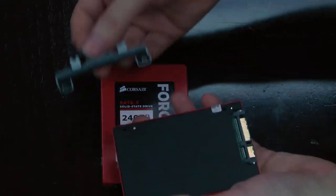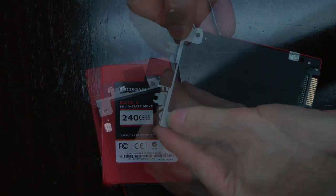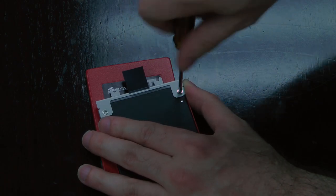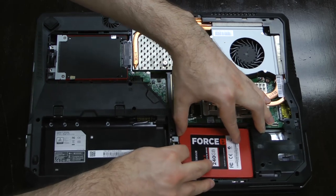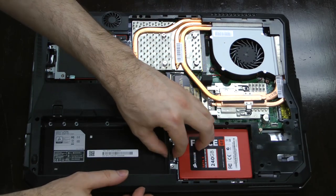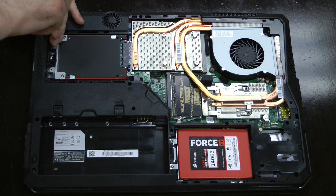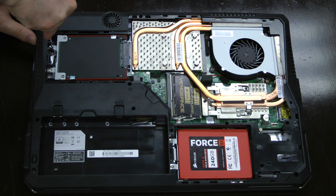Installing the SSDs is fairly simple. Included are two brackets, one for each drive bay. Attach the brackets to the undersides of the drives using two screws each. Next, slot the drives into their bays by lining up the SATA connectors and pushing them into place. Tuck the tape attached to each bracket into the nearby cubbies, then use included screws to mount the drives. Note that you only need to install the top screw for each drive — the bottom screws come from securing the notebook's bottom panel.